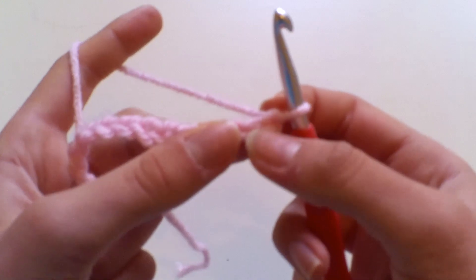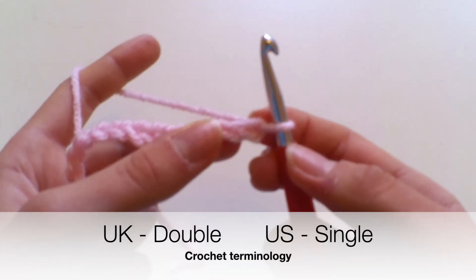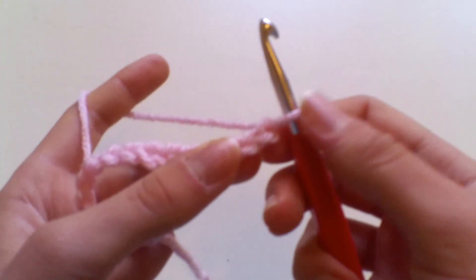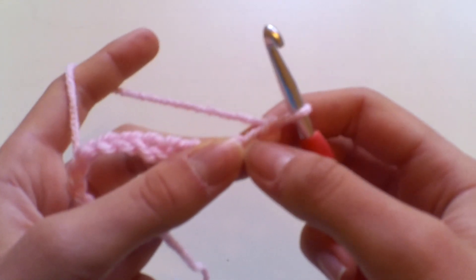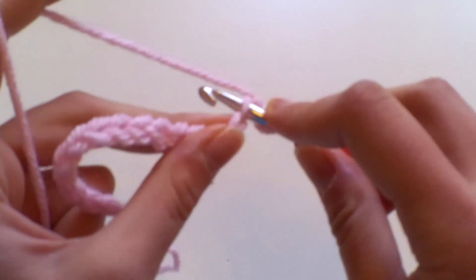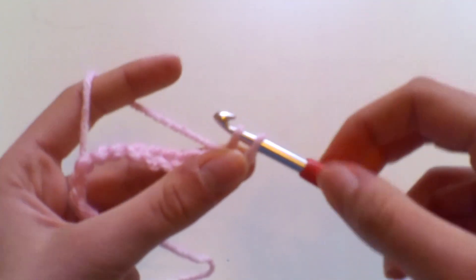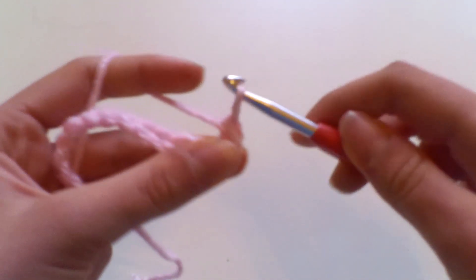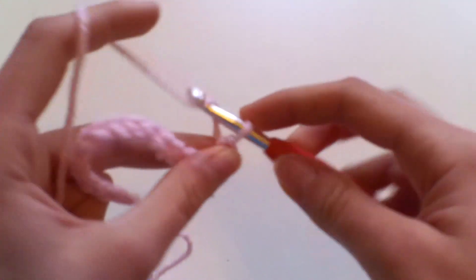To begin, we're going to work a double crochet into the second chain from the hook. I'm working in UK terminology — this is a double crochet; in US terminology this is a single crochet. We skip the first stitch and work a double crochet into the second chain: insert your hook, yarn over, pull up your loop so you have two loops on your hook, yarn over, pull through both loops, then chain one.